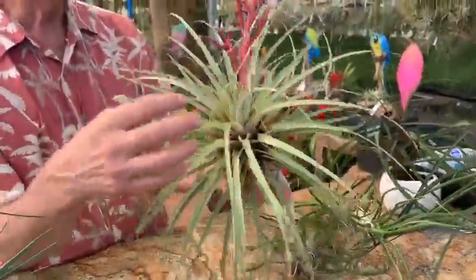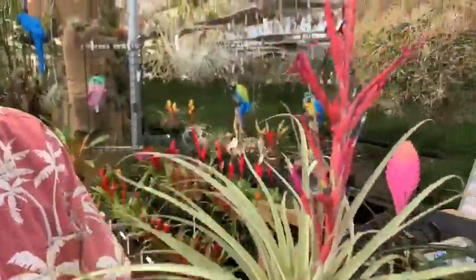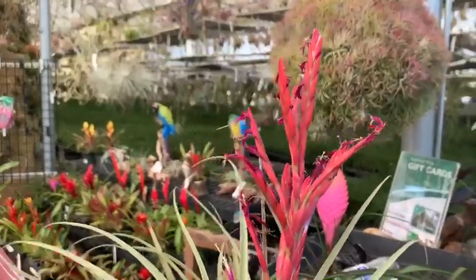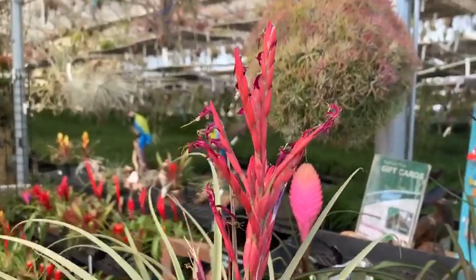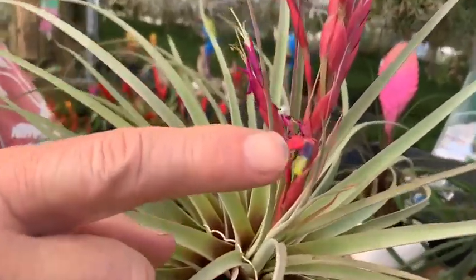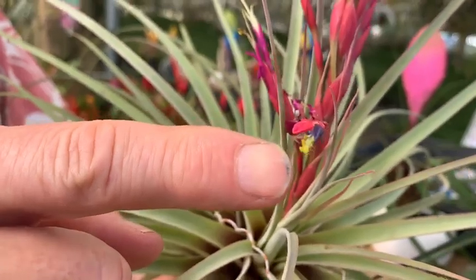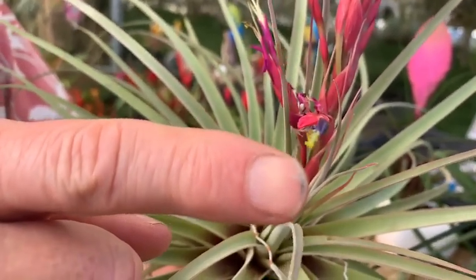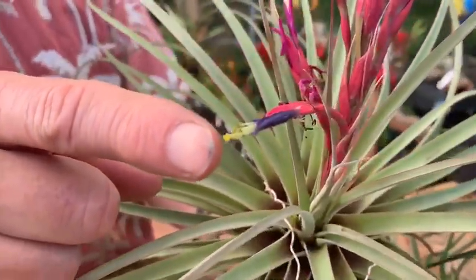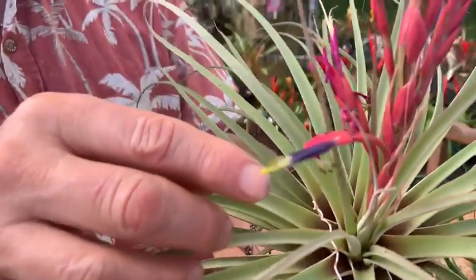This is a really pretty species, not very common. This is called Tillandsia flagellata, and as you can see this flagellata is finishing its blooming cycle. When you have the corolla — the three petals — and then you have the anthers, which have the pollen, and you have the stigma, which is the female part that accepts the pollen, when they stick out like that — the anthers and the stigma — then that's the subgenus Tillandsia of the genus Tillandsia.